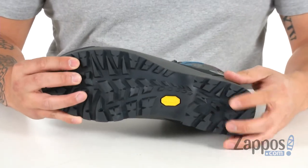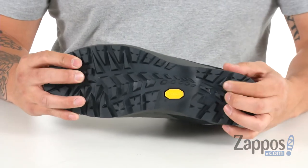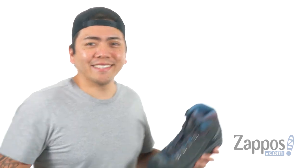And this all sits on top of the Vibram Biometric Excess Trek rubber outsole, with these pronounced lugs to give you all the traction that you need. So get ready to conquer the world with these great hiking boots from Scarpa.